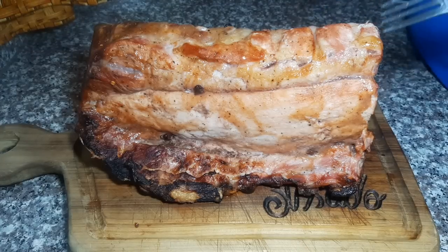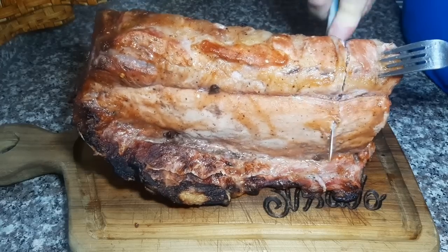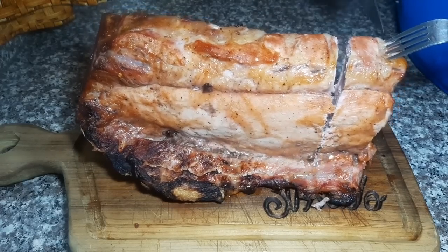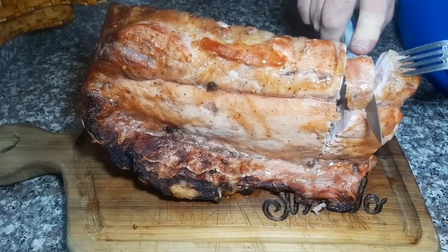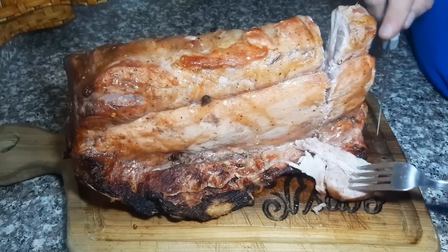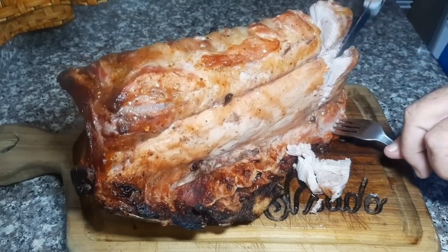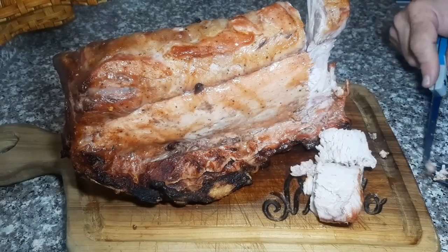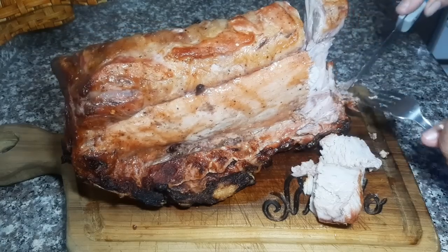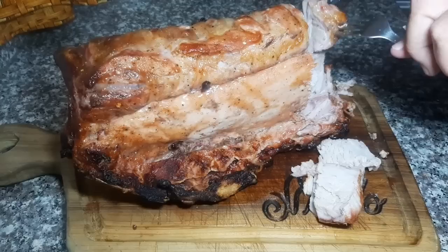Mientras se hacen las otras cosas, vamos a ver cómo queda esto. Se come así, tipo a lo cavernícola. Se saca del hueso directamente — esto se va deshuesando. ¡Qué manjar! Todo esto se come. Para los que les gusta el huesito, por supuesto. Está recién salido del horno.